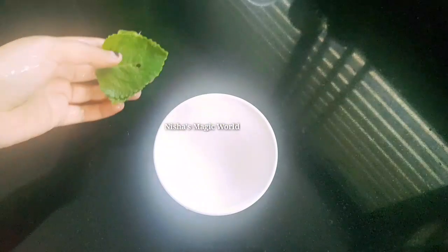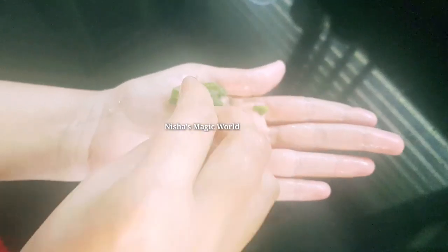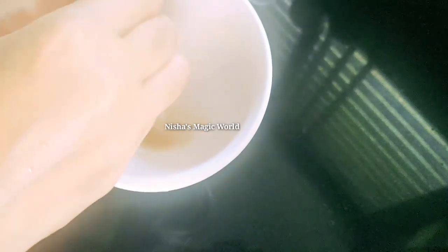We'll mix it with an awful lot. Now we'll mix it with some leaves. I'm going to mix it with a few leaves. We'll mix it with a little bit. Now, we will add the leaves for a little bit and add the leaves to the leaves.